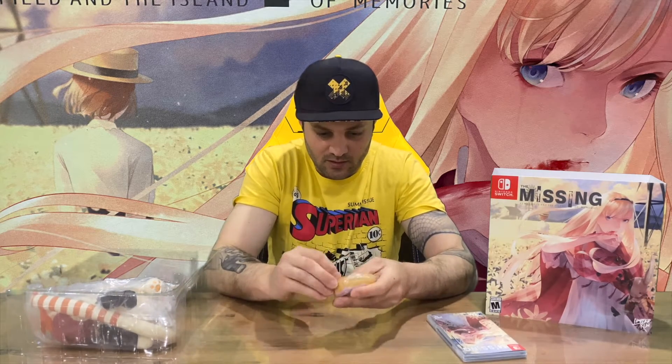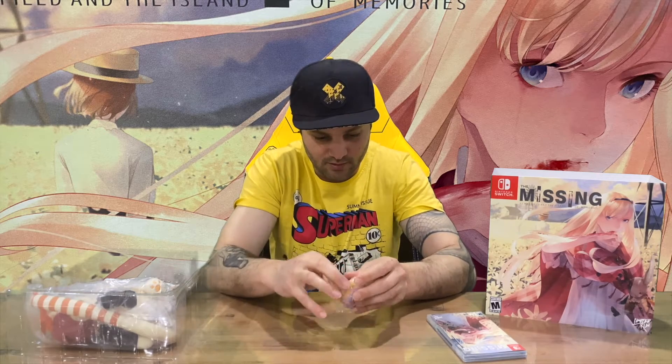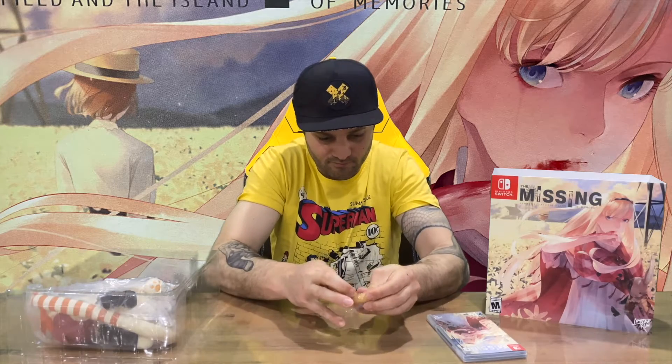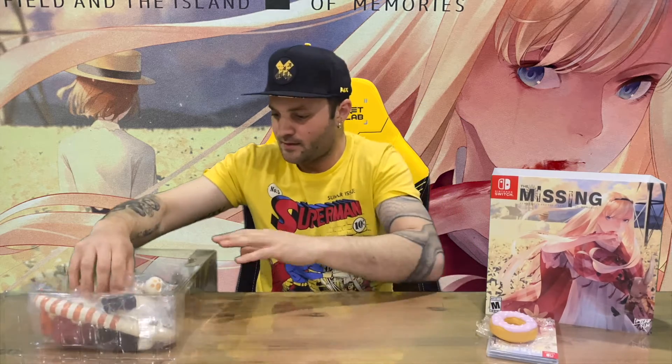I do like donuts, so it's a bit of a shame that this one isn't edible. It's just a squishy donut — maybe a little stress relief. Moving on from that, we've got our plushy.